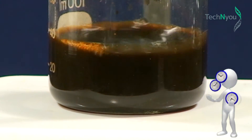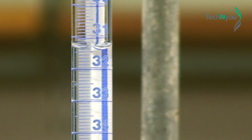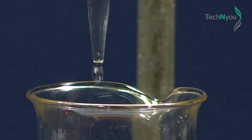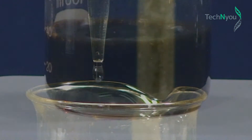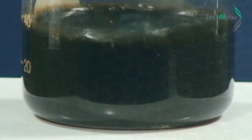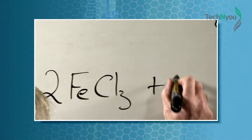Even though the mixture is totally black at this point, it is important that we add the full 50 ml of ammonia solution. It's the black particles we're interested in. Magnetite is a mixture of ferric ions, ferrous ions, and oxygen. These magnetite particles are the basis of our magnetic liquid, and this is the chemical equation for making magnetite.